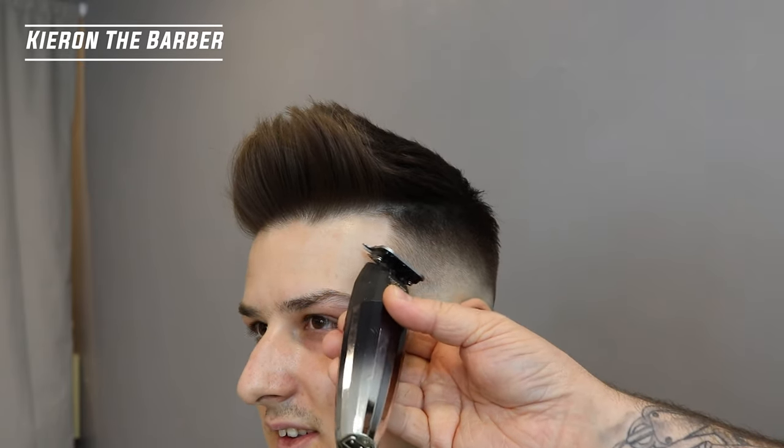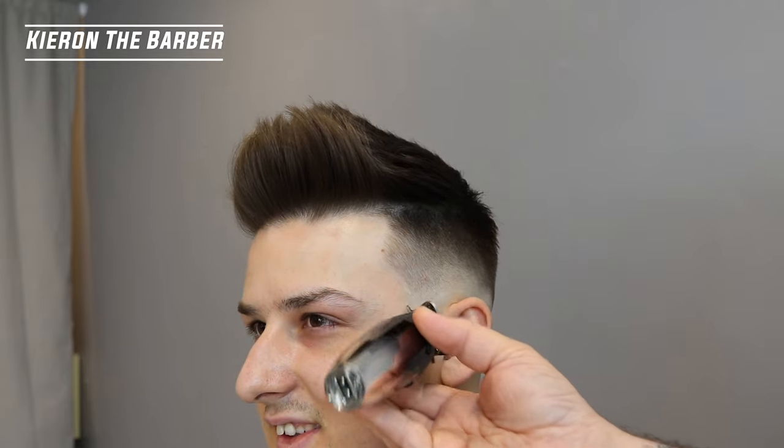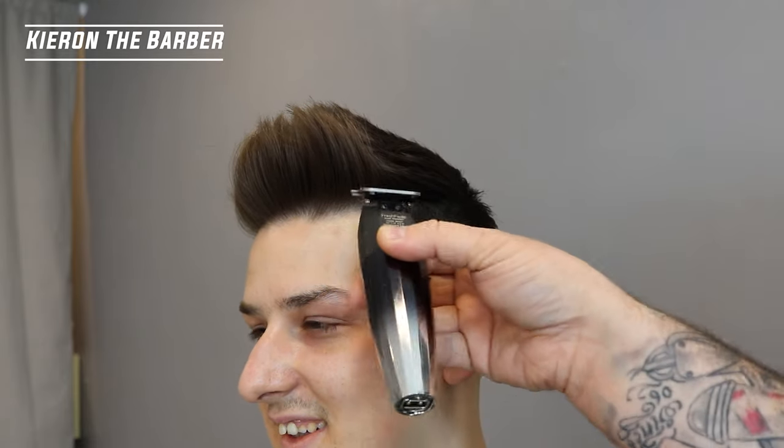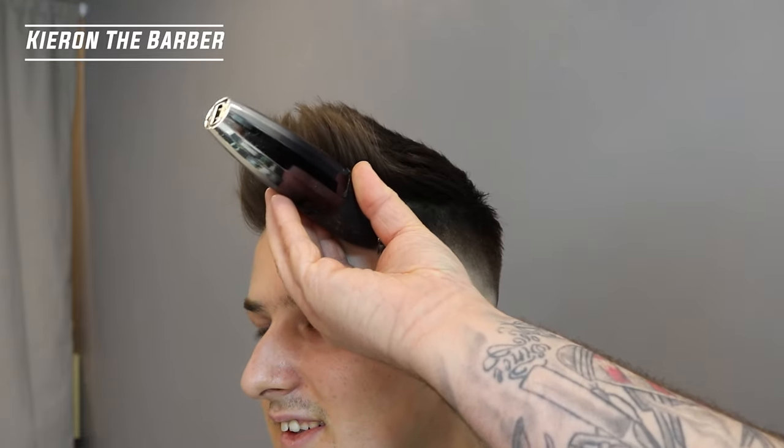Again, just making sure those edges are sharp. I must have seen something here I wanted to take off — just a little bit there, and then just go around these edge bits, just making them look nice and sharp.